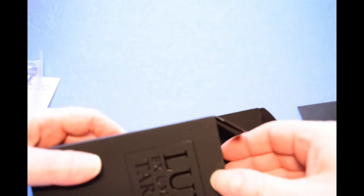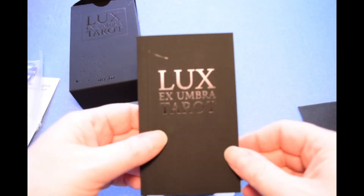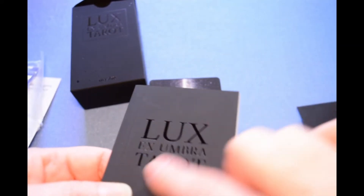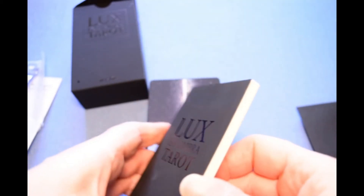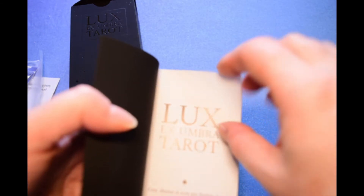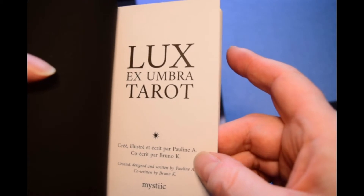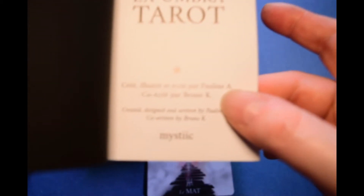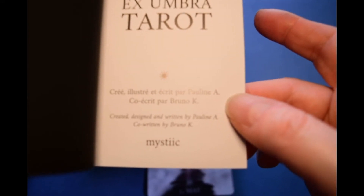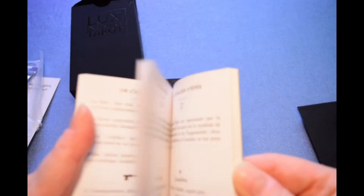Let's take a look at the glorious contents. There's a lovely book — it's got UV varnish, you can feel the texture from the printing process. 'Lux Ex Umbra Tarot' by Pauline A., illustrator, and written by Bruno K. They don't have their full names on here for whatever reason. The book is bilingual — French and English.